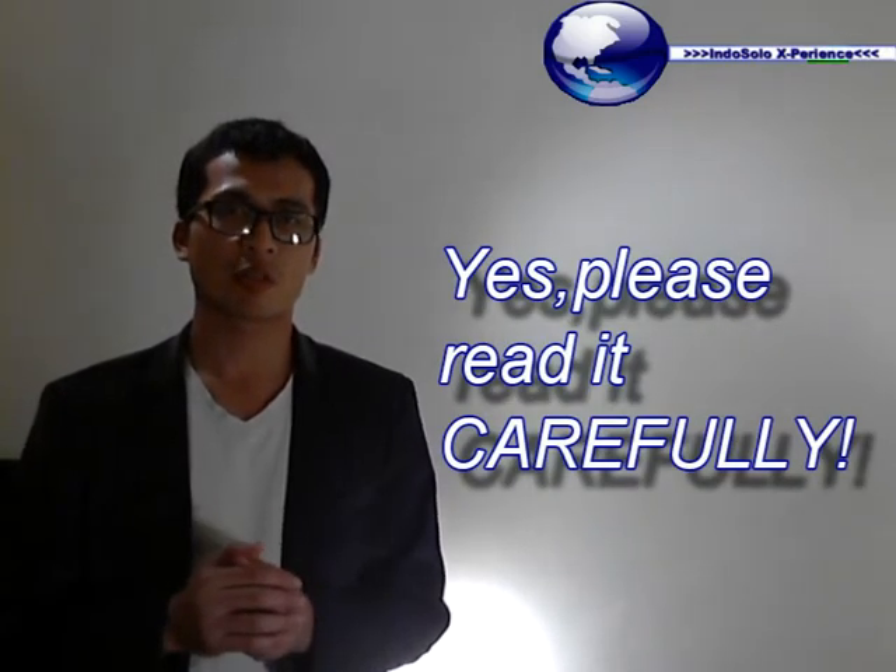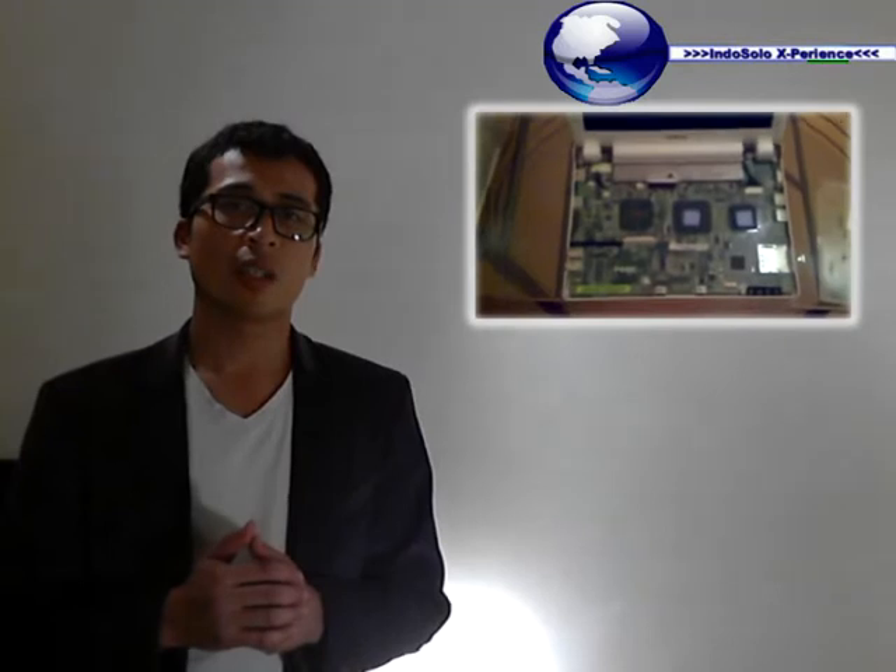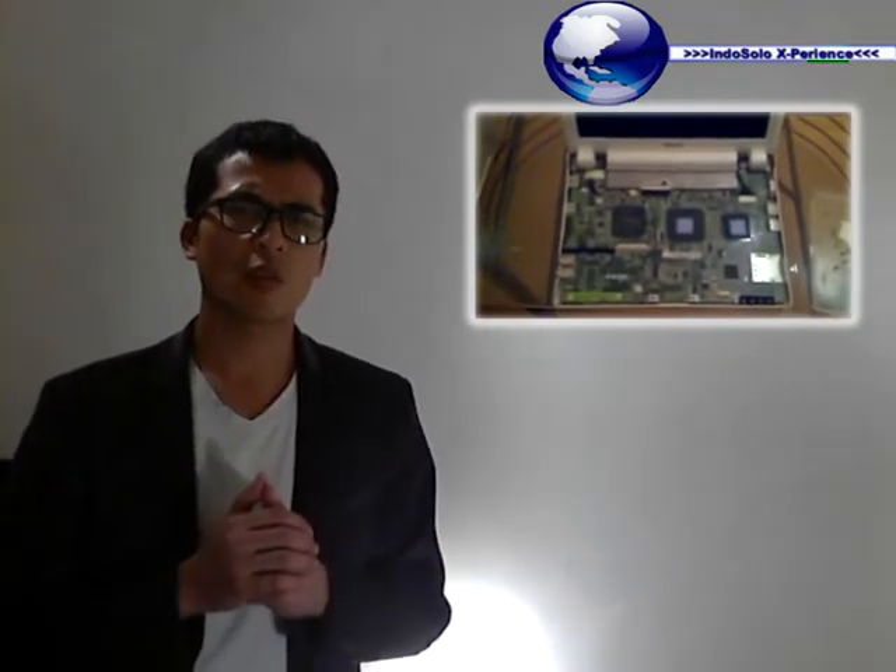Below you will find the description I've made for you, explaining what you are going to do. You will also find below a link from a forum which describes step by step how to open your EEPC. Please make sure to read the description below before you start. And later on you will also find a video I made for you which gives you a better view of how I did it.